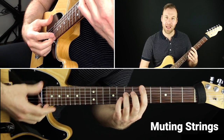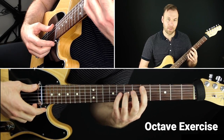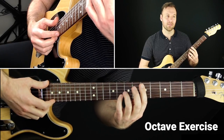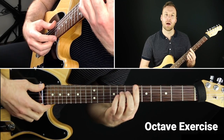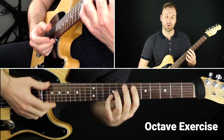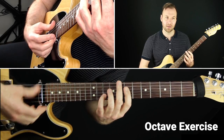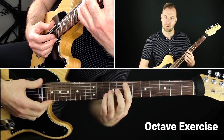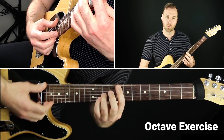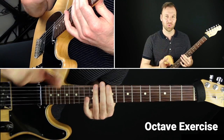Once you've worked on that, do two strums of the octave, move up a string, two strums, up a string, then back down. Then go up or down a fret and move up and down the neck that way. This is the exercise to work on — use a pick or your thumb for strumming. Try to get just one octave nice and clean; notice how nothing else is ringing and you're getting that crystal clear octave sound.